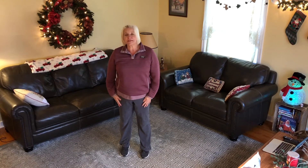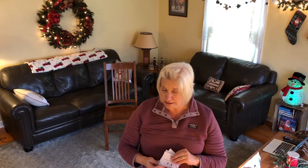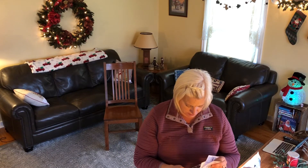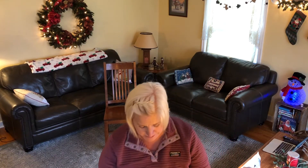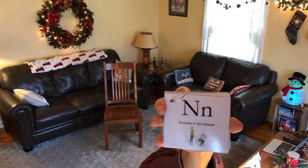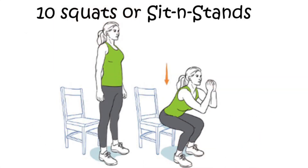We have two more letters. We did M, I, T, T, E, and the next letter is the letter N. See if you can find the letter N in your cards and check to see what you're going to do. N comes next and we are going to do 10 squats or sit-and-stands. Your feet are going to be shoulder-width apart with your hands out — bend your knees to the seated position and raise back up. Avoid pushing off the thighs or the chair. Do this 10 times.